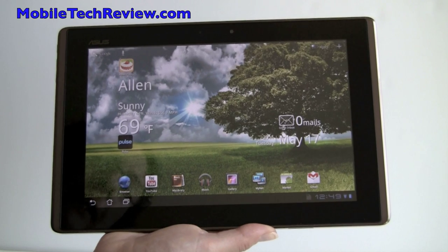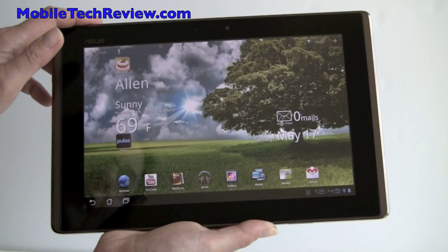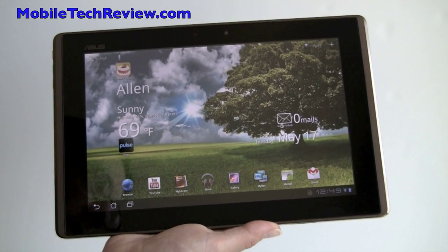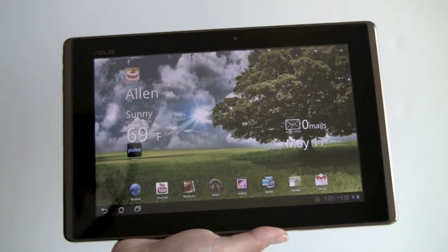This is Lisa from Mobile Tech Review, and this is the ASUS E-Pad Transformer. This is a 10-inch Android tablet available from ASUS, and right now it's the most affordable of the big-name Honeycomb tablets. It's $399 for the 16GB and $499 for the 32GB model.